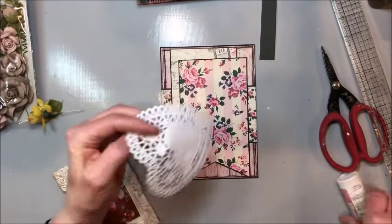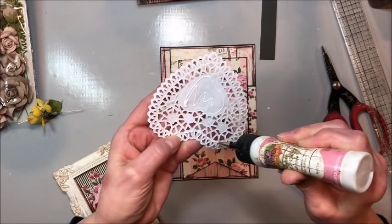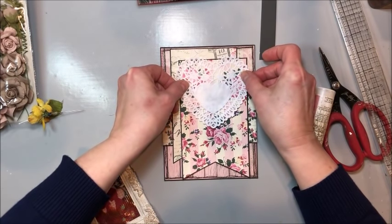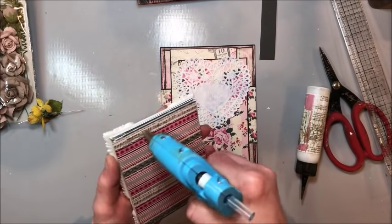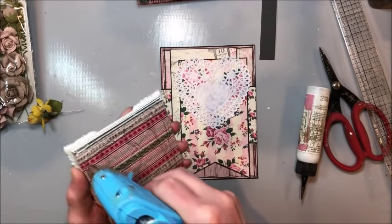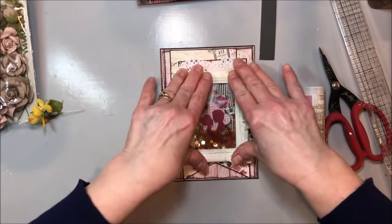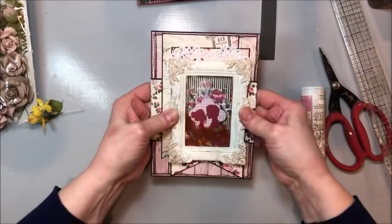Before I put the shaker element down, I have a little heart-shaped doily and I just want the lacy edge to show. I'm going to center this and then bring in my glue gun and adhere the shaker element in place. I like to be pretty generous with the adhesive because these resin frames are fairly heavy. Make sure it's straight, then press that down really well and that will set up very nicely.